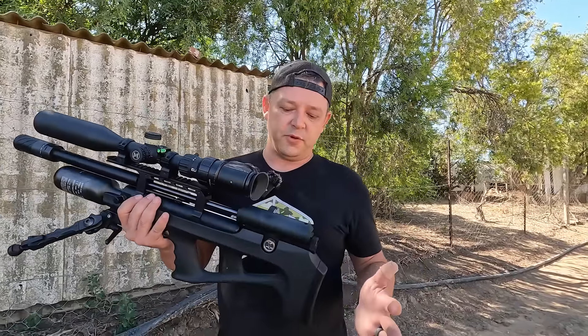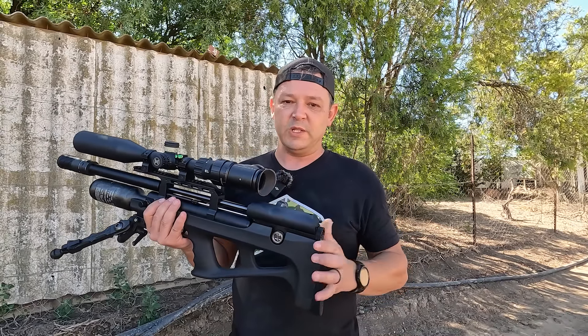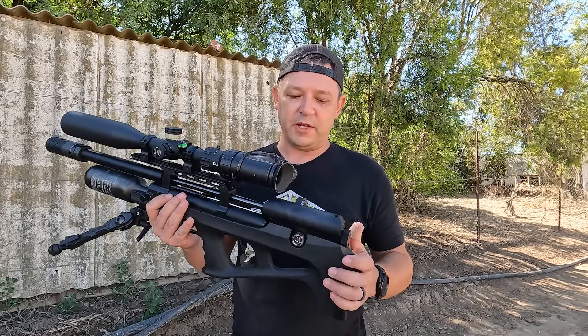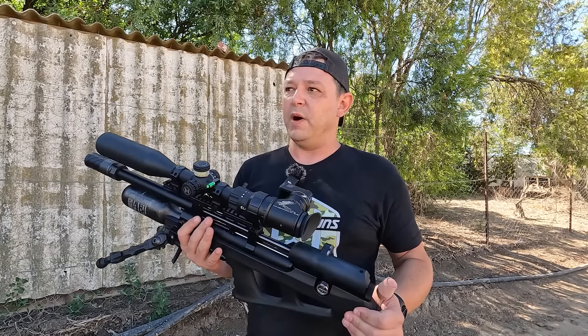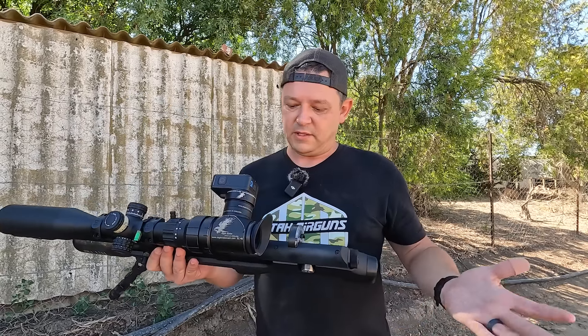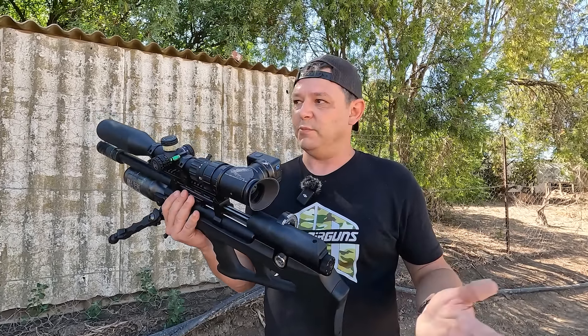The Wildcat BT is just my go-to gun. It's the one gun that if I have to choose a gun out of my cupboard, this is the one I go for because it's so universal in what it can do. It packs a lot of power, it's compact and short — just a very good all-rounder. And if you're looking to buy your first air gun, I would highly recommend this one. It's a very good beginner gun as well. It does everything that you need it to do and it's easy to move around with.